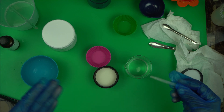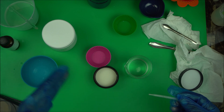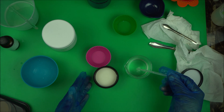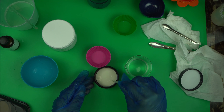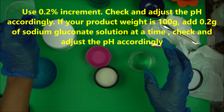This requires a lot of practice — I can't tell you exactly how much to add; you're going to get that through trial and error. So you're going to take your sodium gluconate solution and add it to your emulsion, then mix it well.